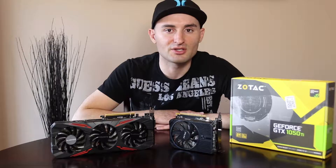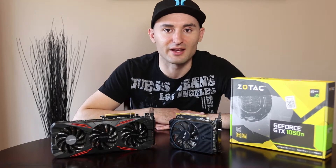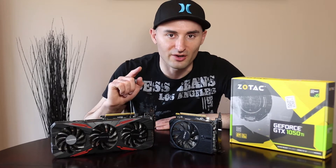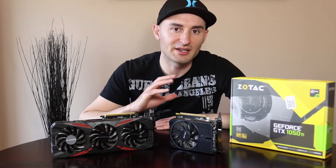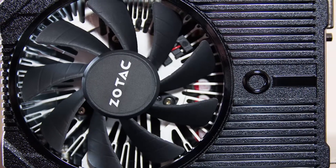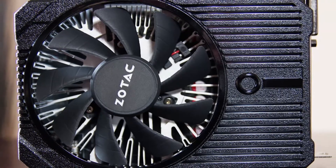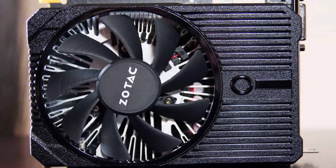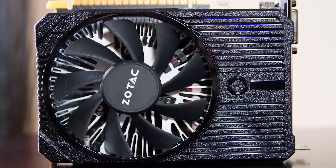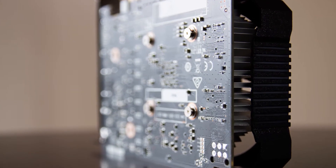The GTX 1050 Ti runs on its own GPU. It is not a cut-down version of higher-end cards like the 1060 or the 1070. It is its own dedicated GPU based on the NVIDIA Pascal microarchitecture. This GPU offers 768 CUDA cores, 4 gigabytes of GDDR5 VRAM, a 128-bit memory bus, and a boost clock of 1417 megahertz with a base clock of 1303 megahertz.